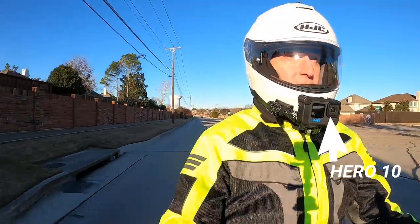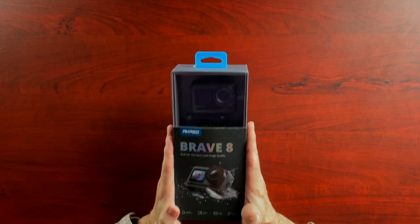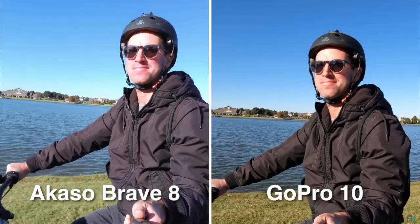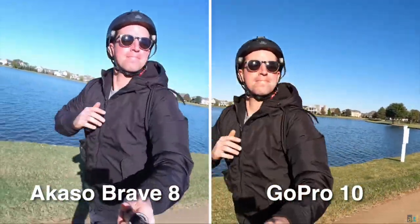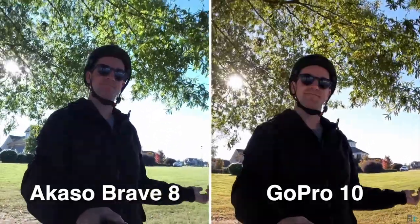I'm only going to talk about this camera as it pertains to motovlogging. So if you're not a motovlogger, there are many other great videos out there that compare the Akaso Brave 8 to other GoPros. There's one by Ben at Authentech — it's one of my favorite comparison videos. I'll put a link to his video here if you want to check it out. He goes into much more detail than I'm going to go into.